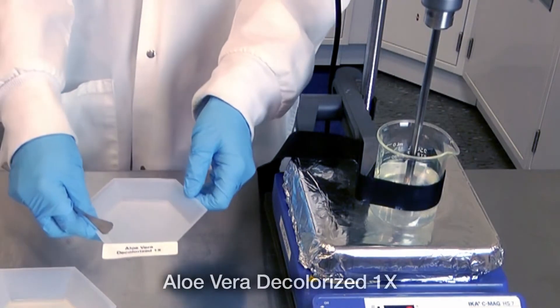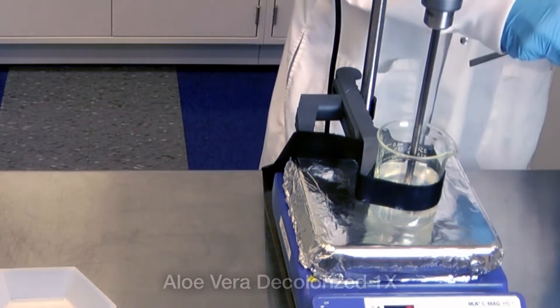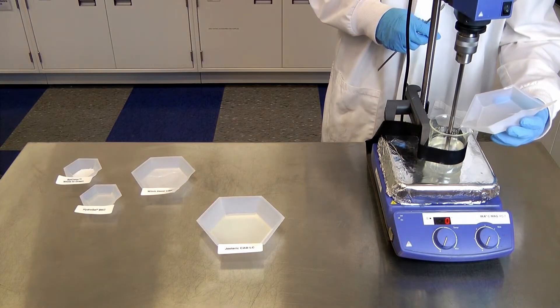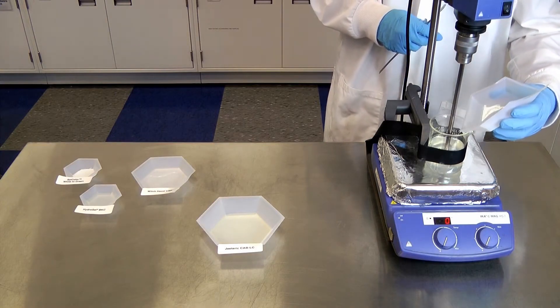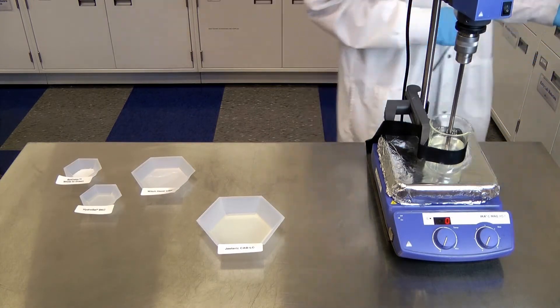Adding xanthan gum to the water should thicken it slightly, so the propeller speed may need to be increased to ensure uniformity. Our next ingredient will be aloe vera gel liquid, which has been decolorized so it is clear. This will give the final formulation very strong moisturizing effects and will soothe and rejuvenate the skin.